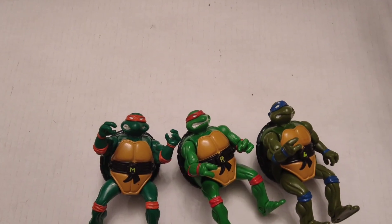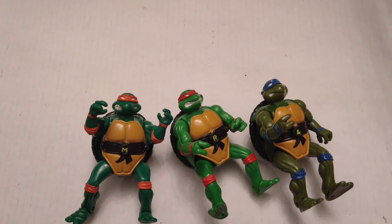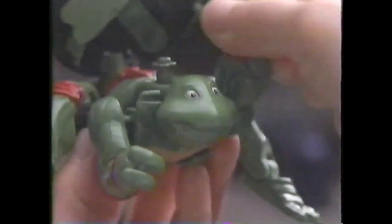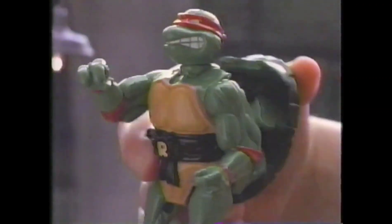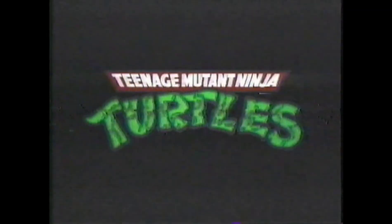Here I've got Mike, Raph, and Leo from the Teenage Mutant Ninja Turtles Mutations line. [Commercial playback] 'Once upon a time in the sewer, there were four cute little turtles who suddenly went through this incredible mutation process and became the Teenage Mutant Ninja Turtles! And then there was a sweet, charming rock musician who mutates into Bebop! Now they mutate! From Playmates!'